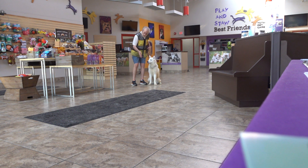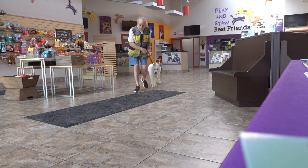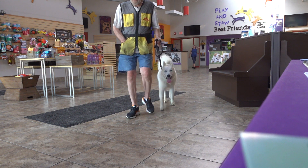When I say call front, he sits in front of me. The finish left means he sits on my left side — he always sits on my left side. It depends on how he gets there.